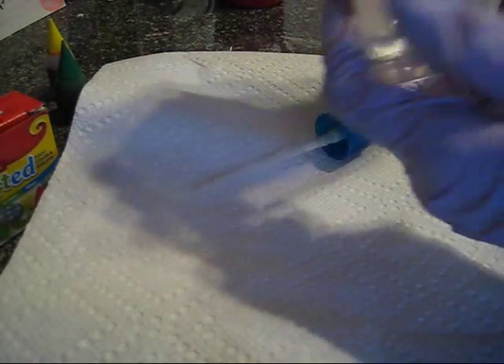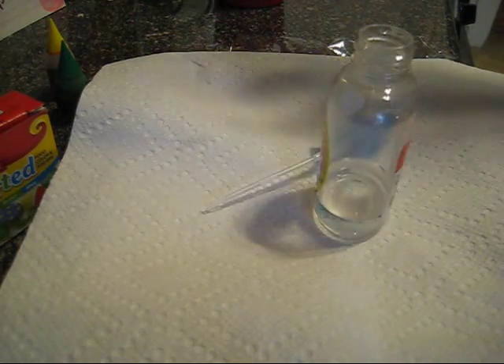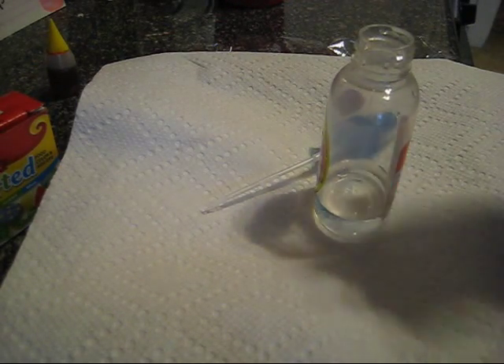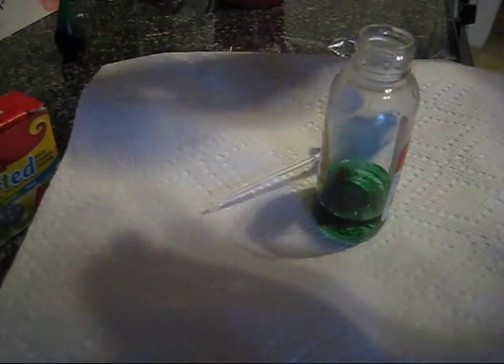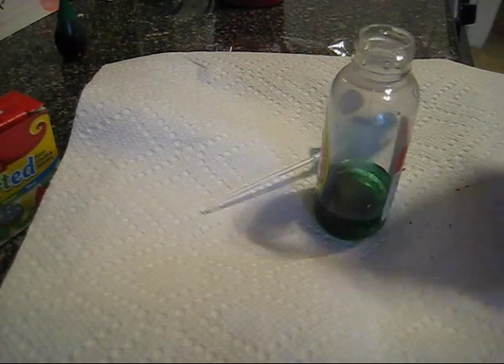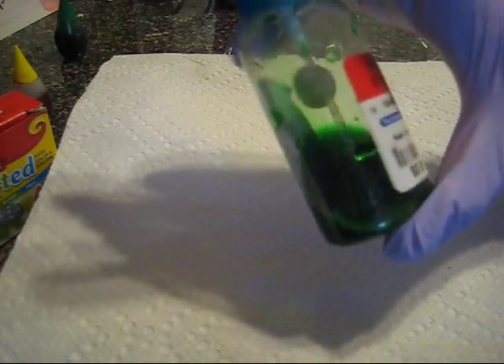I have this 3-ounce spray bottle that I got on sale for really cheap and I've put just a little bit of water in it. I'm only going to be dyeing a mini skein today so I'm not going to need a lot of dye and I want it to be somewhat concentrated. So to my spray bottle I'm going to add directly 2 drops of green dye and 1 drop of yellow. We've got a nice green color and I want to test it out a bit before I start applying it to the yarn to see what kind of effect we can get.